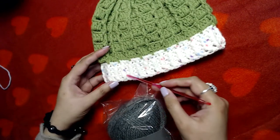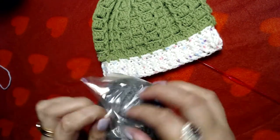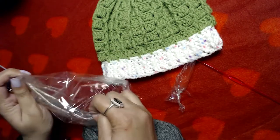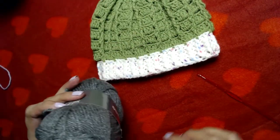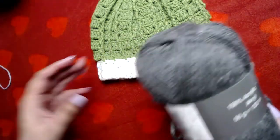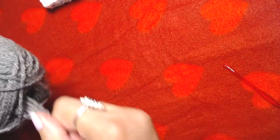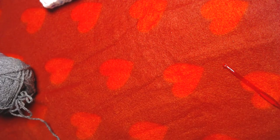The starting point of this beanie is going to be here on the ribbing. For that we will need basic chains, and the multiple of stitches or chains is going to be six. You can make any number of chains to start with which can be divided by six. We are going to start with the slip knot.